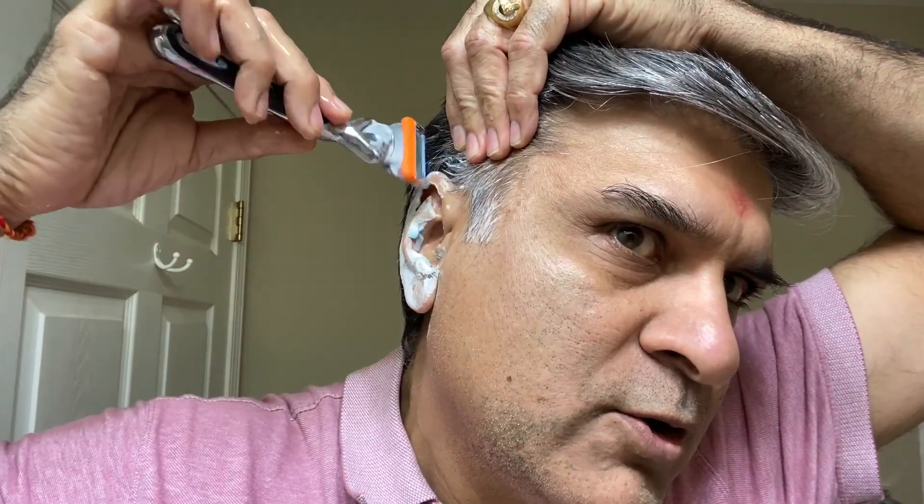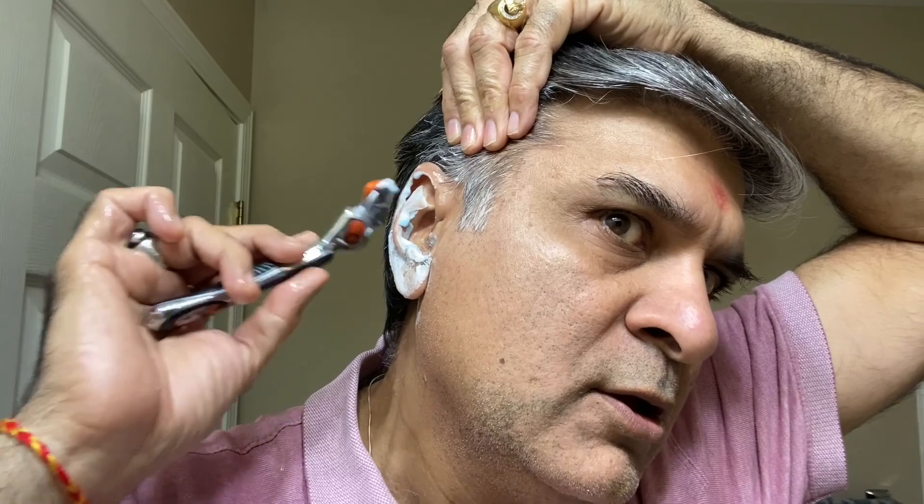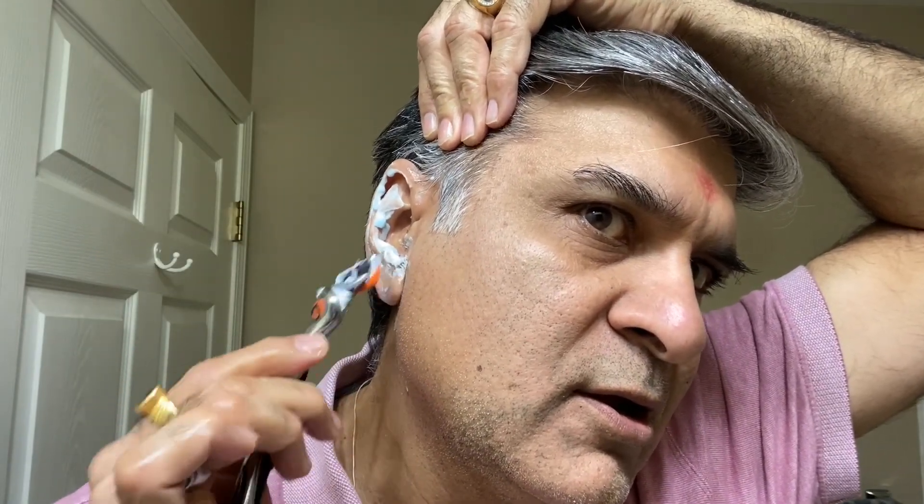Because when you have a DE razor it's pretty dangerous — you can cut yourself easily. So what you can do with this is turn it down and just go over the area. This will help you; you can even go inside and trim. My hair grows so quick — the hairline and all. Then the same thing, go over here as well. With this one you won't cut yourself — maybe if you press a little harder.